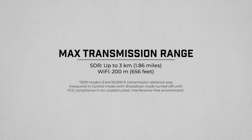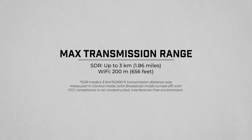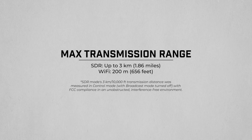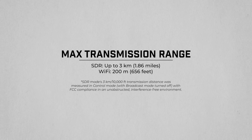What about the range? What's the max transmission distance on the system? DJI claims a max transmission range of three kilometers, or nearly two miles. Of course, this is in absolutely optimal conditions with little to no interference and a clear line of sight. I ran my own test to see how this product works in the real world.